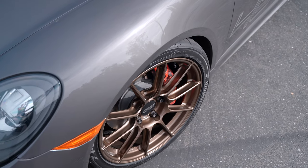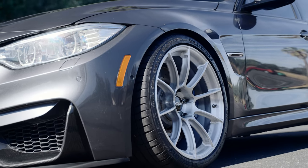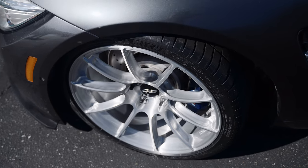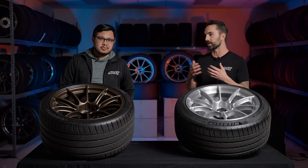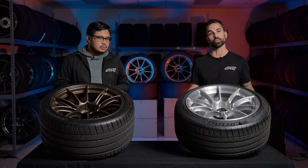These blanks also allow us to get super deep with our spokes and very thin, which lets our engineers really get that strength-to-weight ratio where they want it. A lot of companies are using third-party blanks that are really meant for aesthetic street wheels, which cuts them off at the knees in terms of what they can do with their forged wheel design.